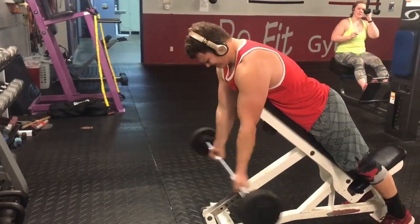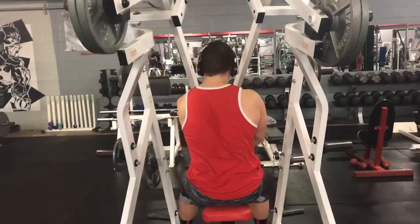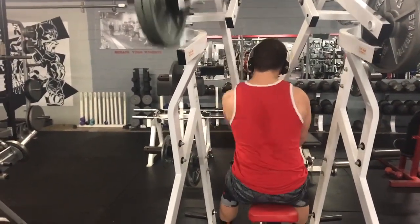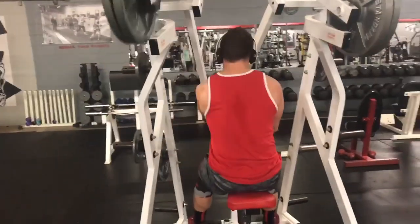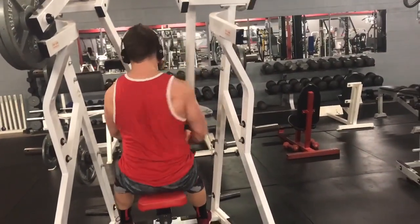For the next superset I did underhand rows at three sets of ten, and then after that I did sitting cable curls at three sets of ten as well. Not doing heavyweight, just focusing on the pump and muscle activity.